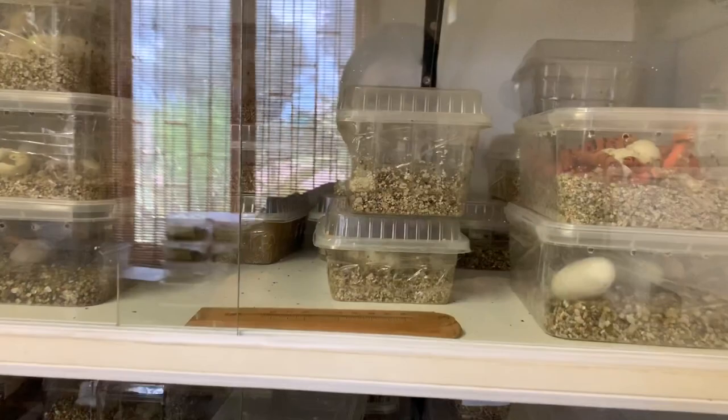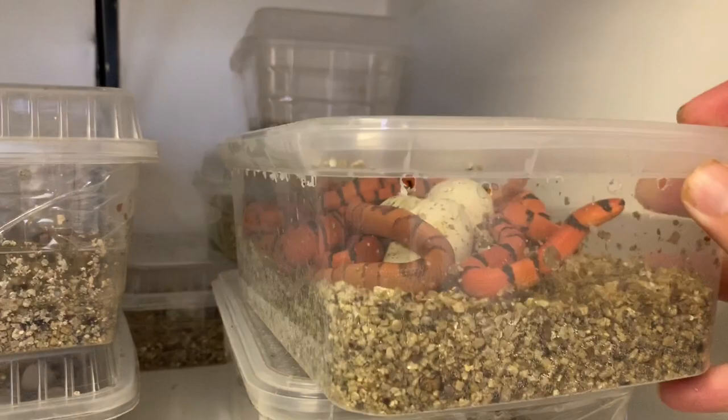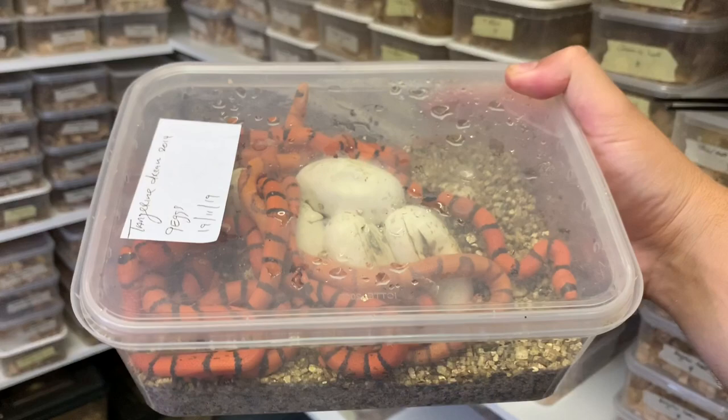In today's video we have an incredible clutch of tangerine dream Honduran milksnakes hatching. We're going to pull this clutch out and have a look at the babies — they are some of the brightest babies we have bred and just extremely beautiful. Here are the babies from this clutch — you can see it's a nice big clutch. There were nine eggs, so nine big beautiful babies.